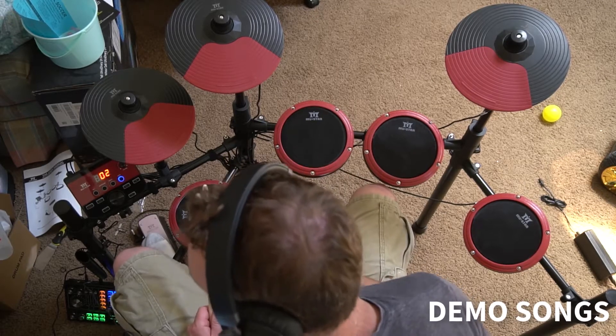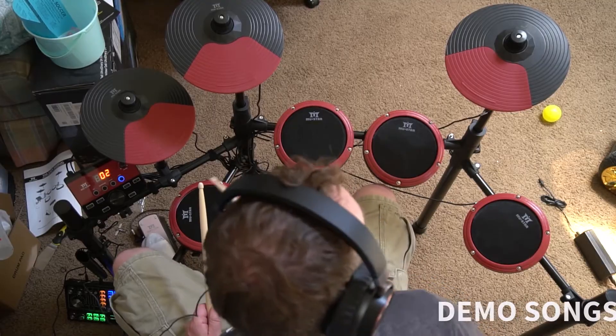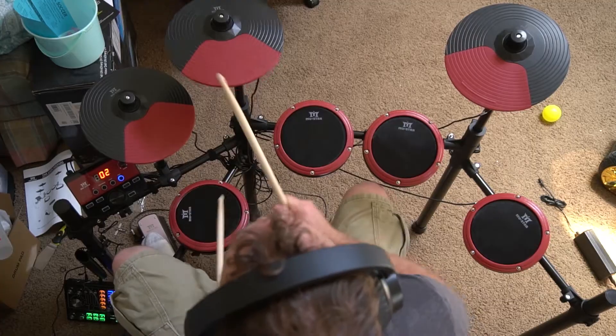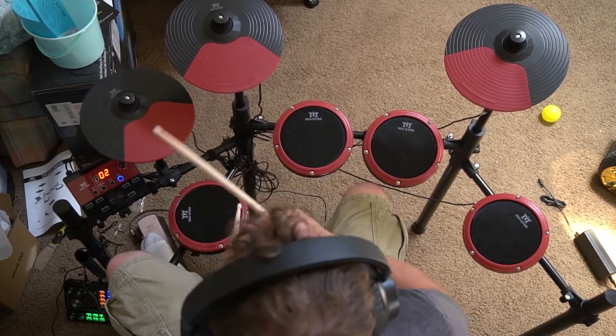This is the MU-Star electric drum set. It's a beginner drum kit. Here you can see me just kind of playing around with it. It's got some demo songs, so I'm jamming out.